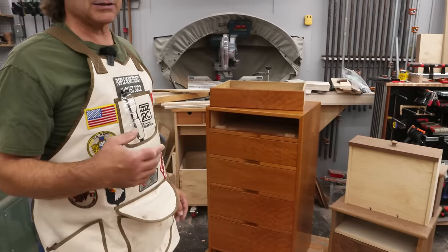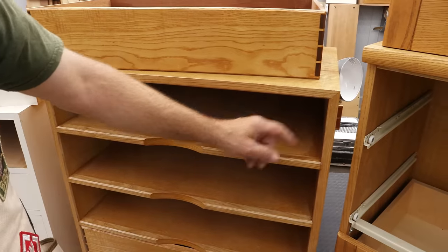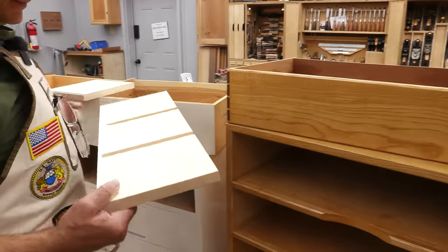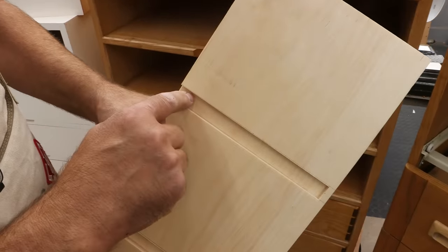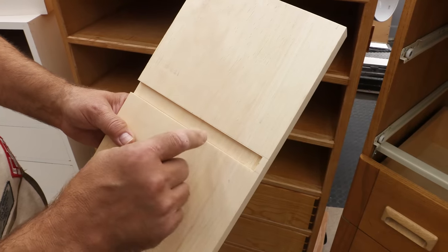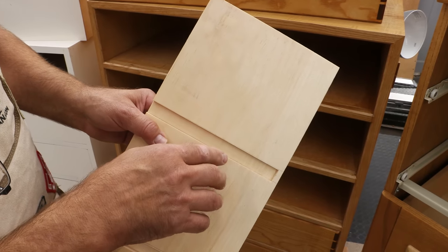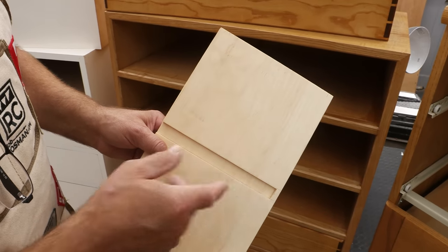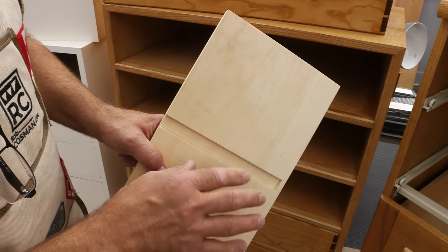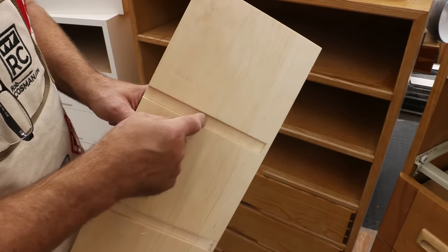Now let's talk very specifically about how we actually fasten those dividers into the sides. Let's talk about putting an MDF divider into an MDF side. We use what's called a dado — here's an example. It is a trench, or housing, or groove that runs across the grain. You don't want to go too deep because you'll weaken the piece itself, but you want to go deep enough to provide enough contact so your glue joint is going to be strong enough. I aim for anywhere between three-sixteenths and a quarter of an inch. The advantage of a quarter inch is it makes the math much easier.